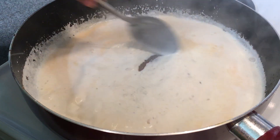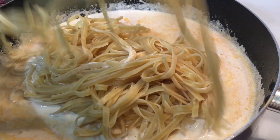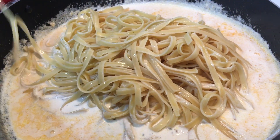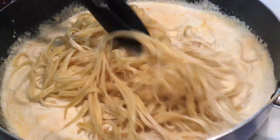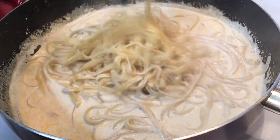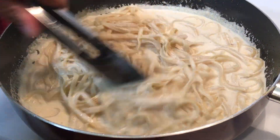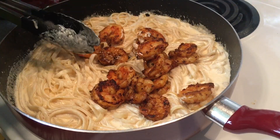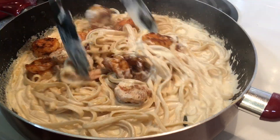Let it come to a simmer, not a boil. Now you're going to go ahead and add your cooked pasta to your cream and mix that in until it's well coated. Then add your cooked shrimp and give it a good stir until everything is well coated in your alfredo sauce.